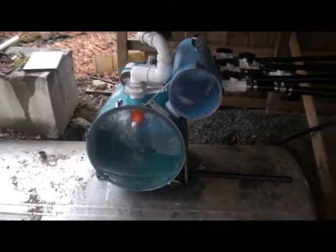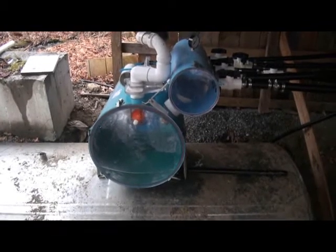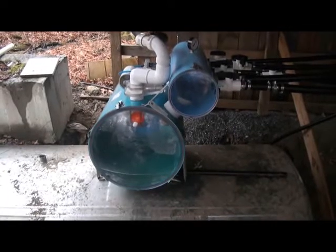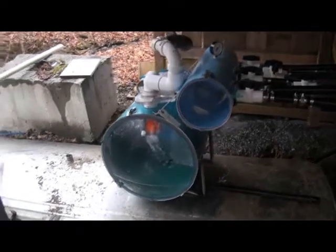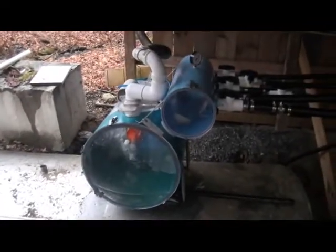They sell more modern pumps specifically for sugaring that can get you up to 25 or 26 inches, which, if you're after the big production numbers, is what you're going to need. But this is cheap and easy, and it's what we've been using for a while and we haven't upgraded.